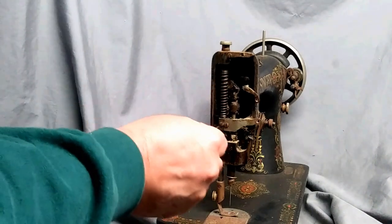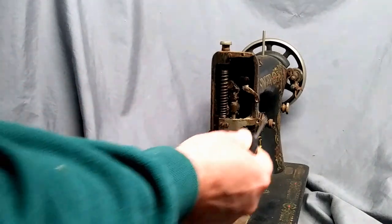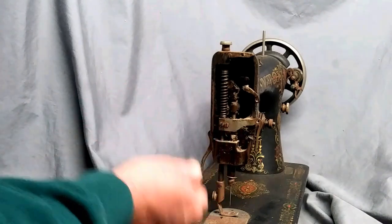Inside you have a spring, and then there's a set screw right here — not the one that holds the thread guide, but the one that goes to the presser foot arm.